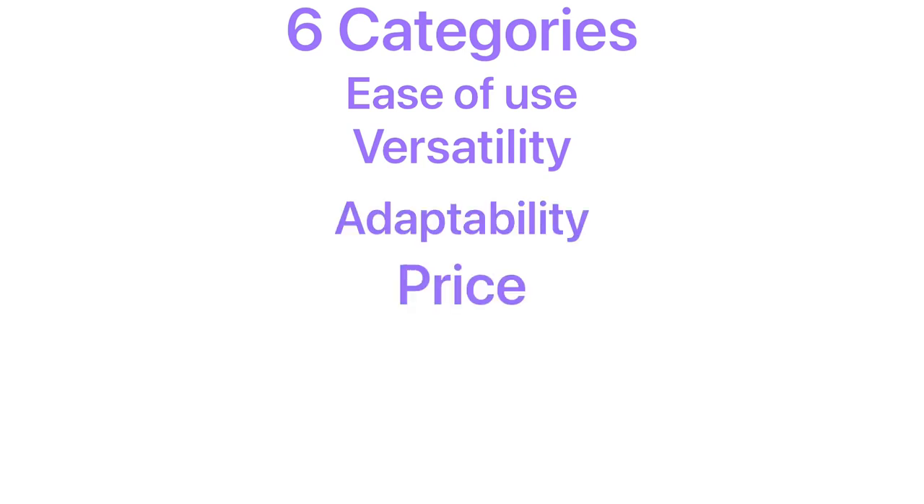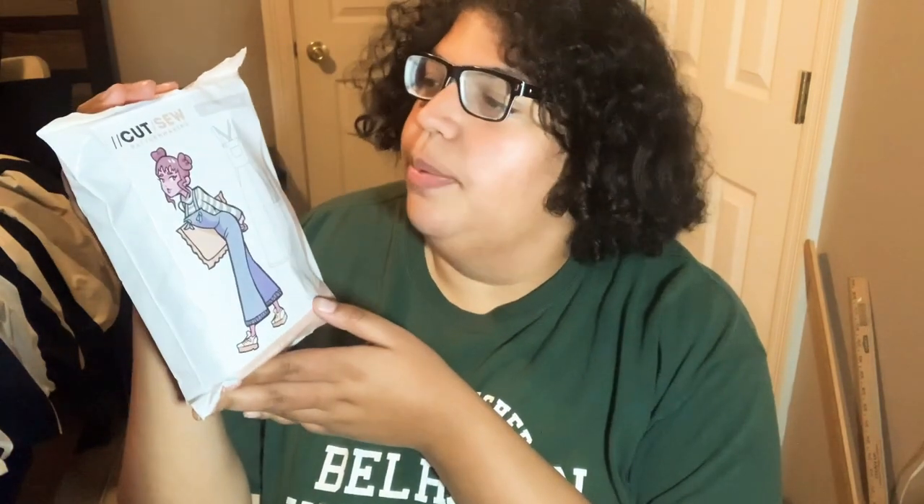The pattern they sent me is the playsuit pattern - it's Style Number 56. It is super cute. The silhouette in general is really cute and I really liked it on me, and I don't usually like things like this on me, so it was very refreshing.